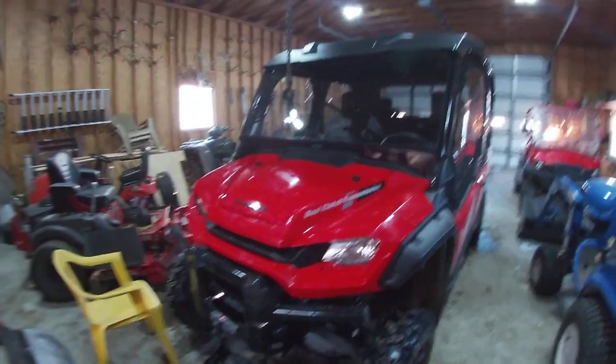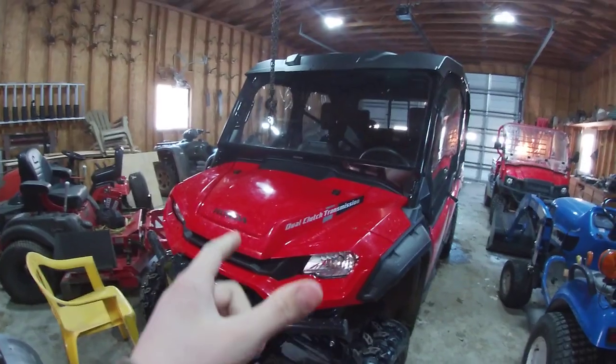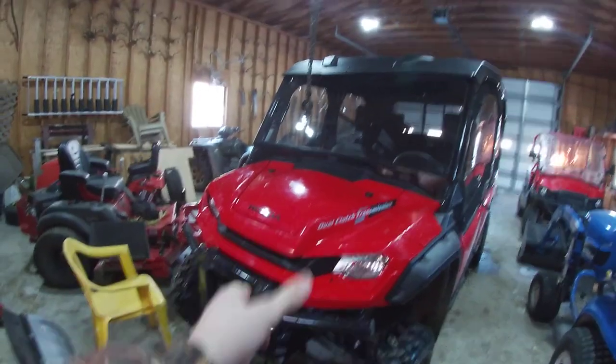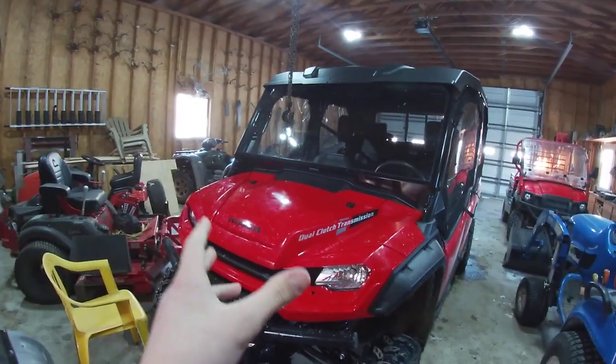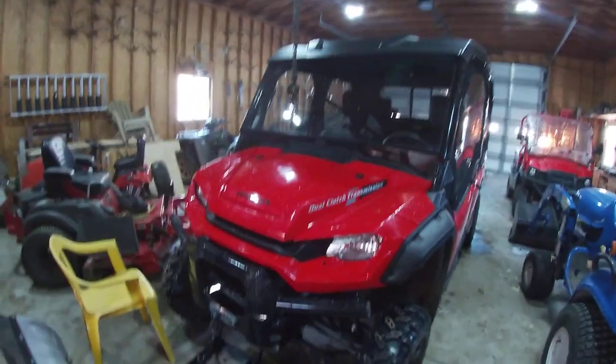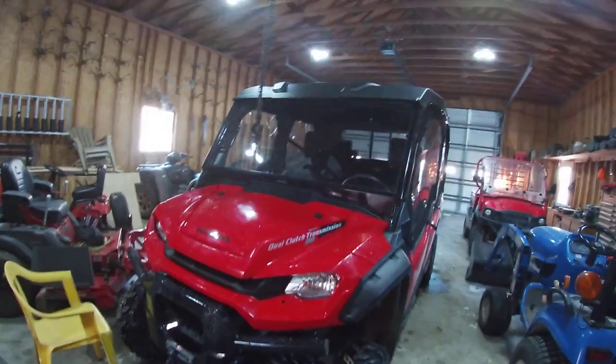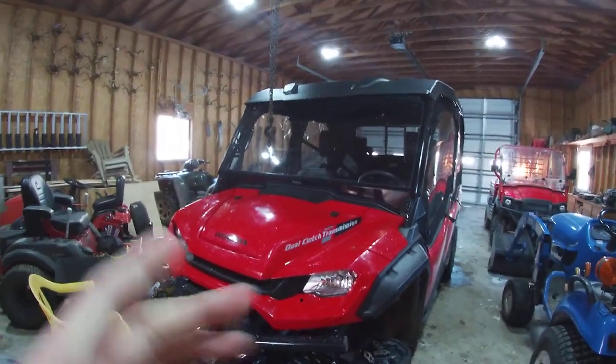Hey guys, welcome back to the Wade Farms channel. Making a video today about why we bought this specific Honda Pioneer. I'm sure it's questions people have been asking, or will eventually ask. I'm going to go over the different options that we got for this thing.